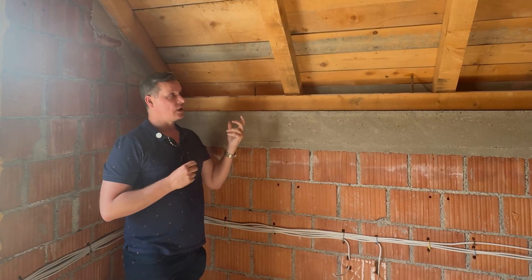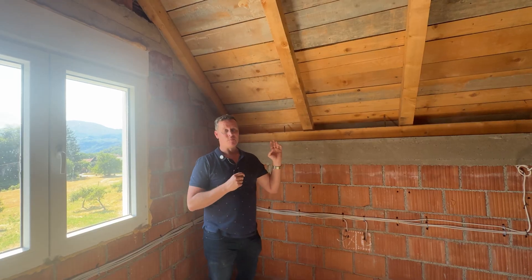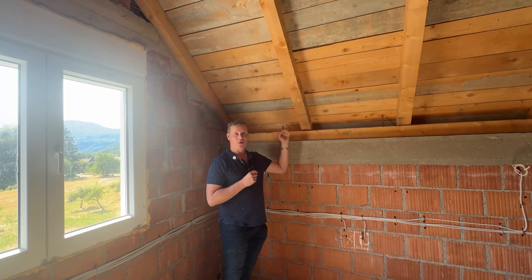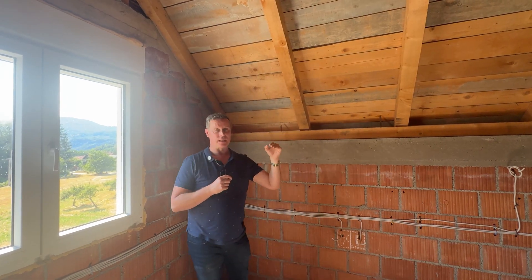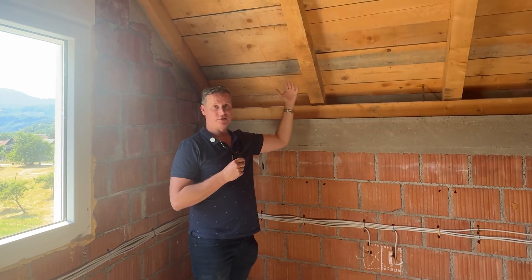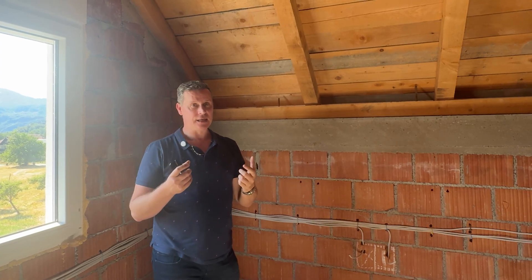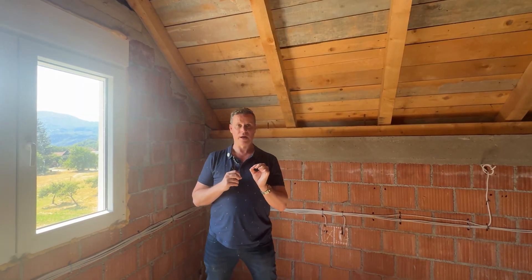I'm imagining gyprock will probably be cheaper as well. It'll be interesting to hear from someone who knows about construction in the Balkans, whether it's common to have a timber ceiling or a gyprock ceiling, to ensure that insulation is directly abutted to the surface of the ceiling and that you have limited air leakage at the ceiling point, where you want your best air barrier and thermal barrier.